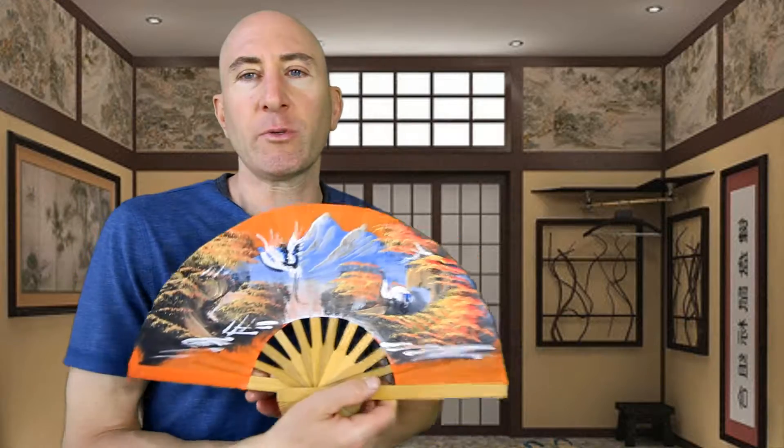They really do cool you very well. We sell the ones with designs in packs of 10 and 50.